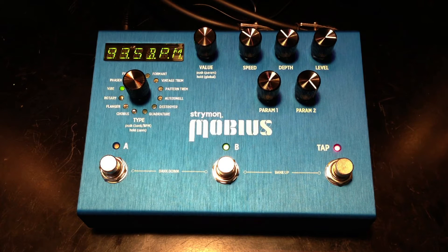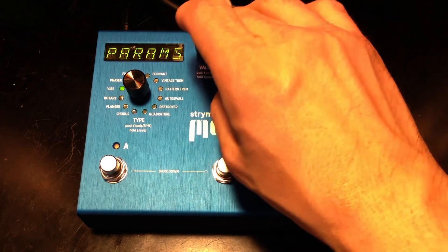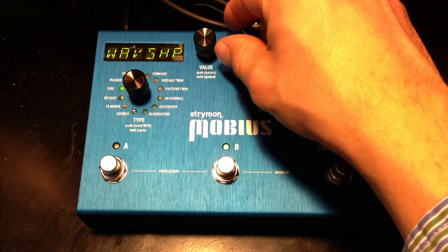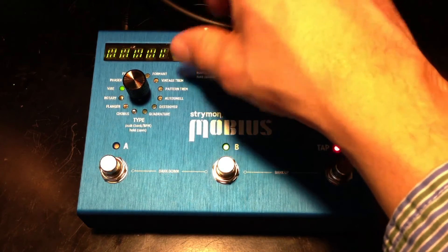This is the Strymon Mobius, and this is a look at the Vibe. This is based on the Univibe, and we have some controls here — a wave shape.